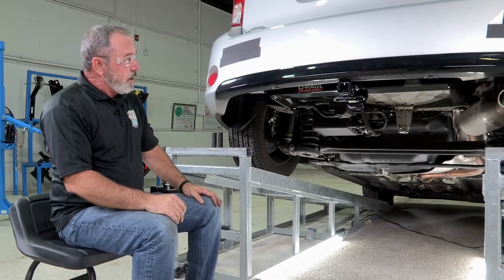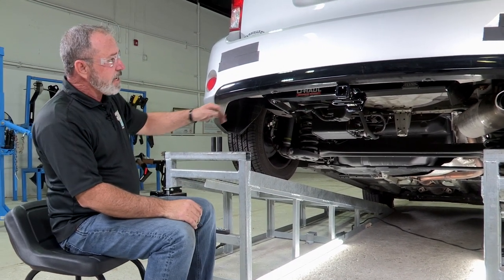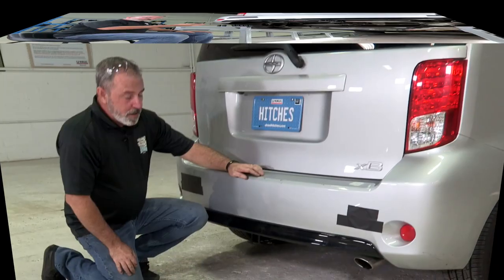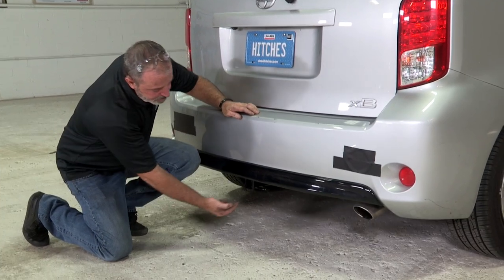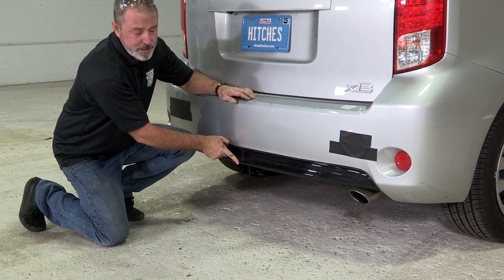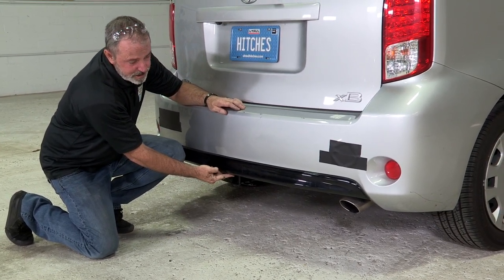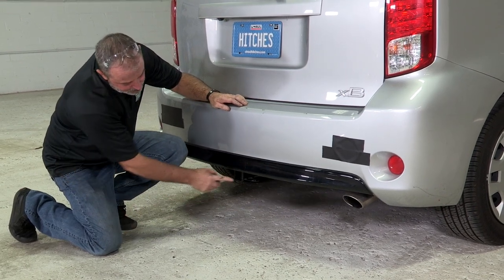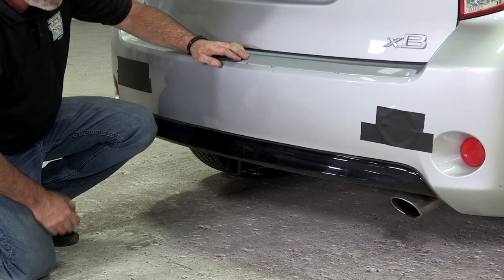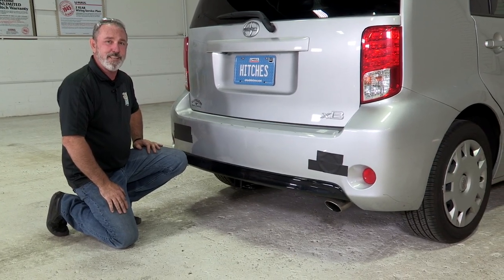That's it for our hitch install — it took us about a whole 10 minutes, so pretty easy. Let's get it down on the ground and level so we can give you some important measurements for selecting ball mounts and accessories. From the pinhole to the rear edge of the bumper is three and a half inches, and from the ground to the top of the receiver tube is 13 inches. We have a really nice square inch-and-a-quarter receiver tube. The hitch is really well hidden — pretty simple hitch. Enjoy the outdoors, have fun, and be safe. Thanks for watching.